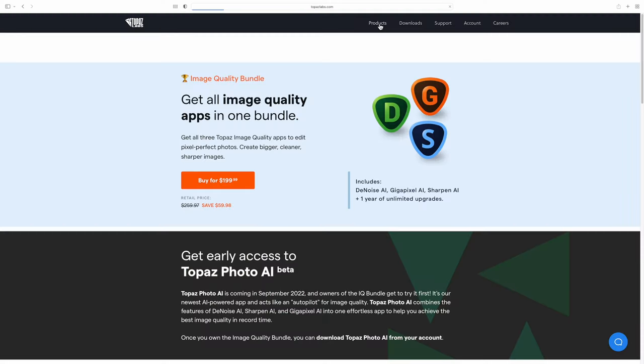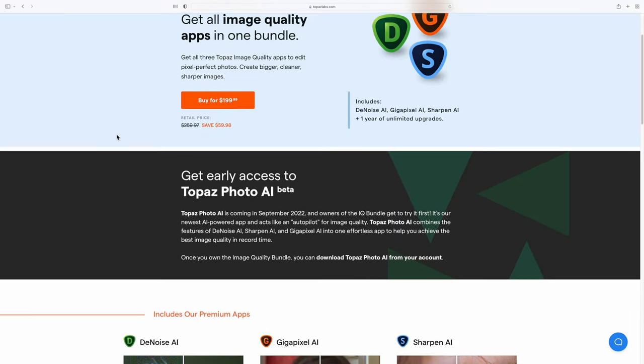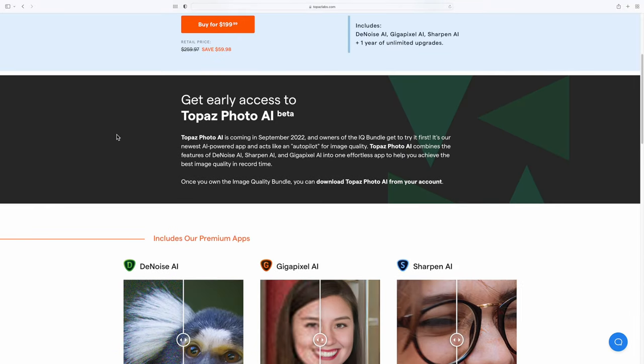Right now the only way to get Photo AI Beta is to buy all Topaz apps like I did. I bought Topaz Denoise, Gigapixel, and Sharpen, and I got Photo AI as a freebie on top of that. But it's going to be available next month as a standalone app too.